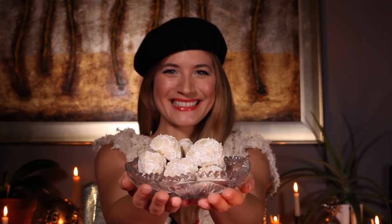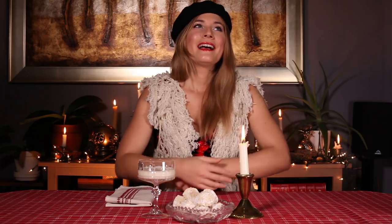Baked snowball cookies are my absolute favorite Christmas cookie, and I will tell you why — they are light, they are easy to make, and they melt in your mouth when you eat them. I remember being a young girl and throwing snowballs at my siblings. Never in the face — that's not nice.